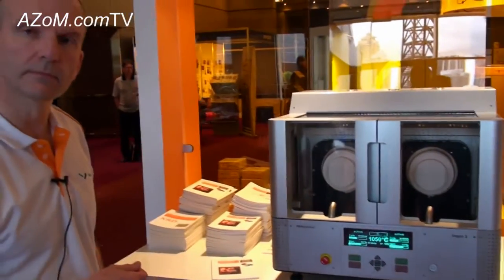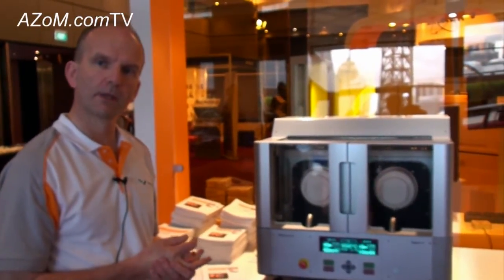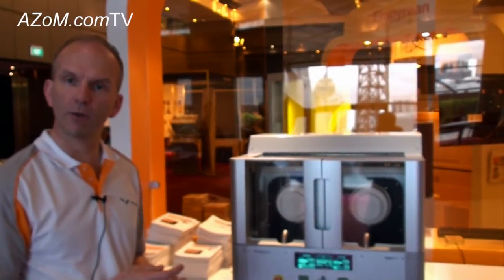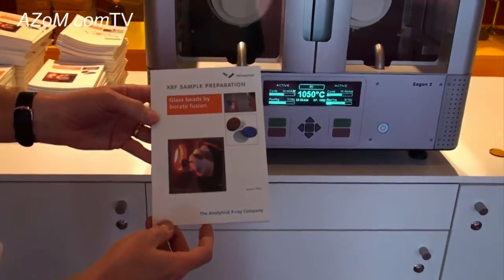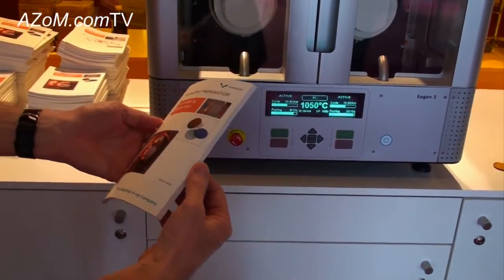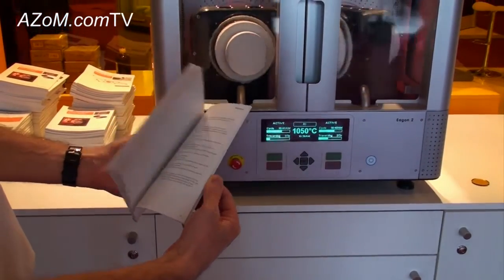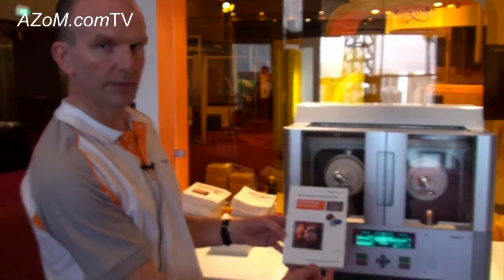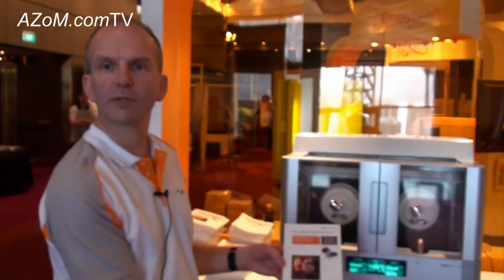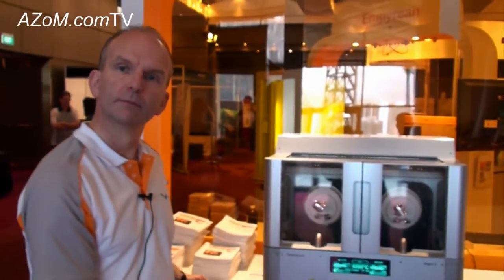Simon, if anybody wants more information on the Egon2 they can go to your website? Yes, they can go to www.panalytical.com, and if they want to know more about the fusion technique we have a handy booklet with a lot of very useful information on how to fuse samples and what the purpose of fusing samples is, with examples from the Egon2 — this can be organized through our website. Thanks very much for telling us about the Egon2 and we hope it's a very successful product for you. Thank you very much.